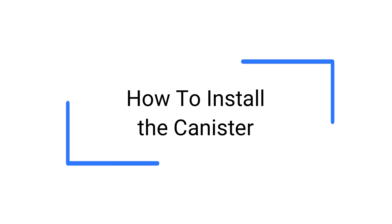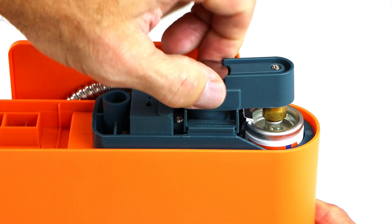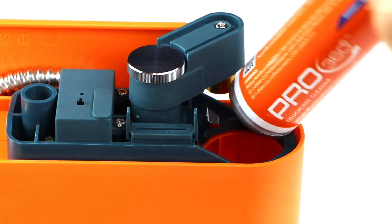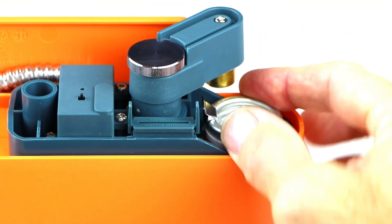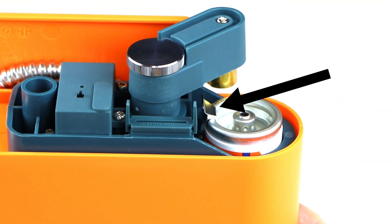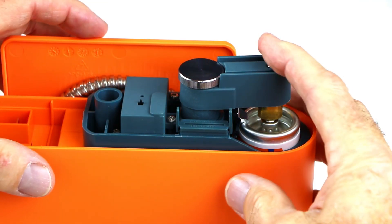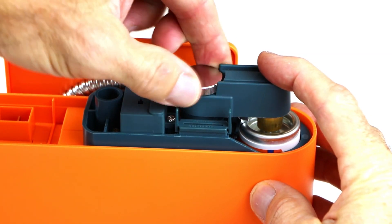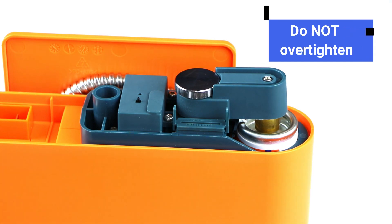To install the solvent canister, loosen the bridge thumb dial and rotate the bridge to one side. Position and insert either end of the solvent canister into the docking cavity. The canister is properly positioned when the metal clip springs back over the canister edge. Rotate the bridge's brass fixture back over the canister valve. Slightly push the bridge onto the canister valve while hand-tightening the thumb dial until secure. Do not over-tighten.